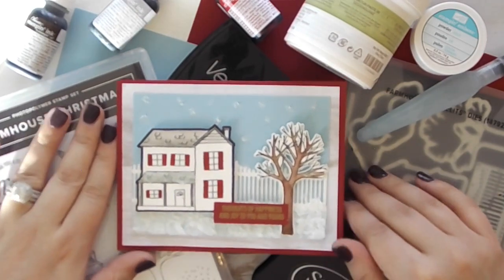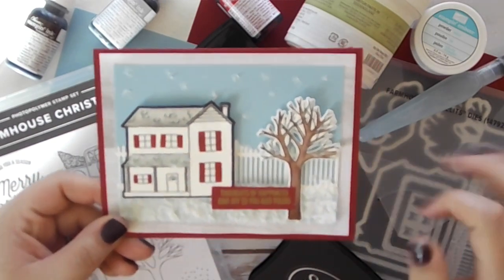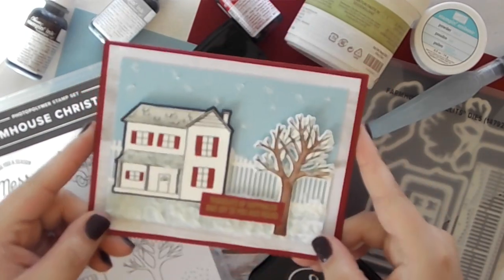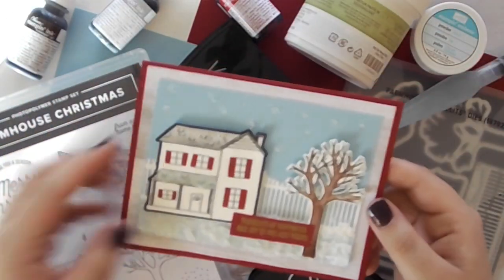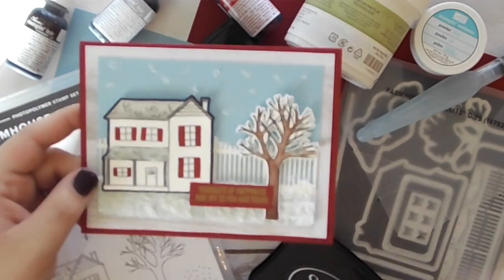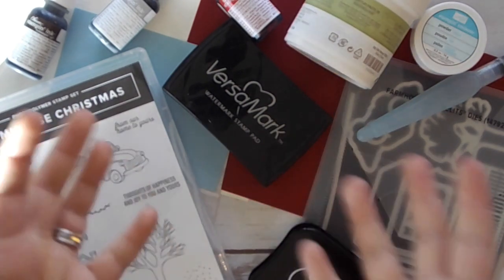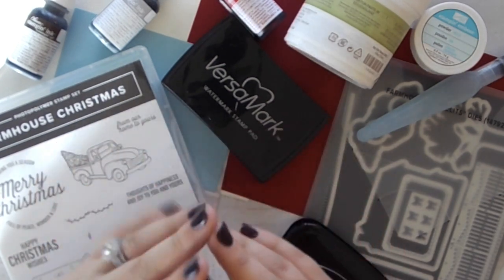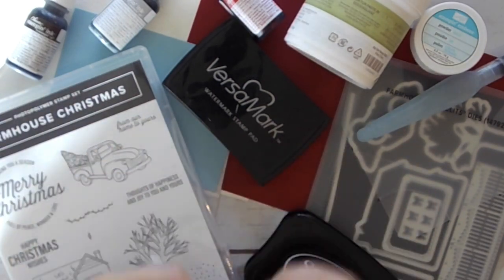Welcome back! Today we're making this cute little farmhouse Christmas card. I am obsessed with it — I got to play with some snow down here and on the house. This is more of a time-intensive card; it's not difficult but it does have a lot of steps. It's the kind of card where you just want to sit down, take it easy, relax, and play around.